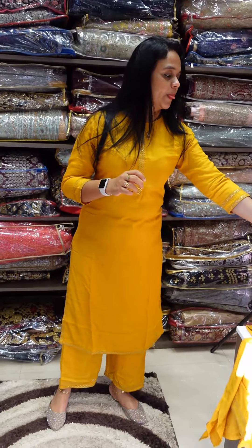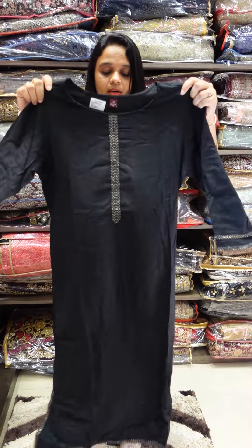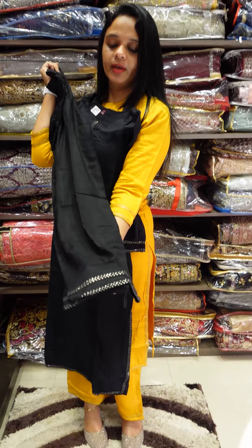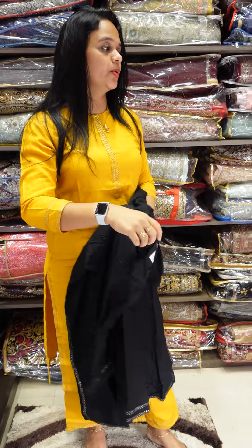The second shade is Black. You can use black on the bottom end with work detailing. There is a white gold color accent you can use on the bottom end as well.